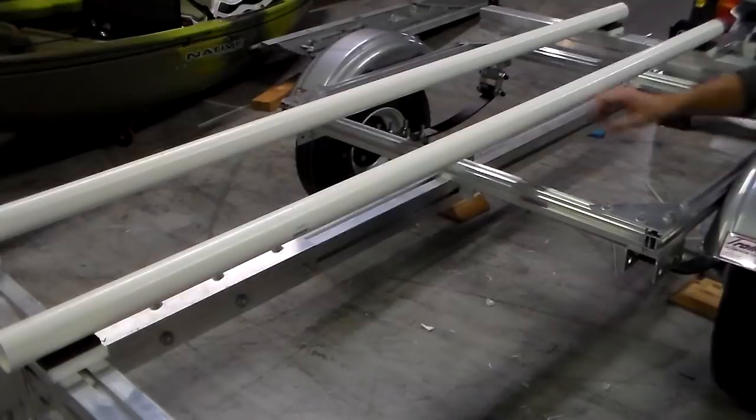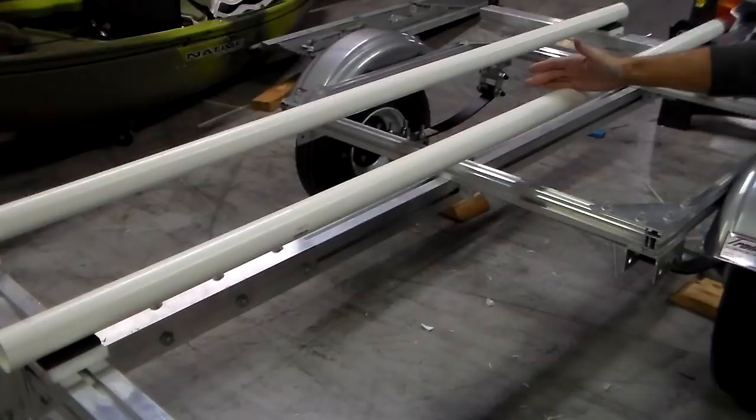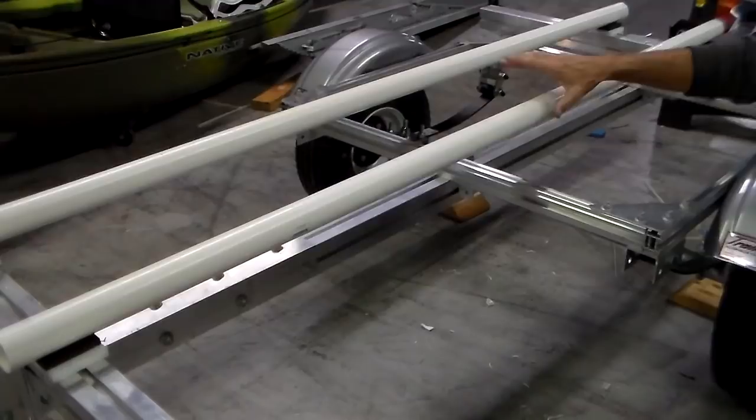I can state with absolute certainty that I'm the guy that introduced PVC-type pipe bunks to the world of kayak trailers, and for that reason I can point out why I did it. If you want to derive the intended benefits from this method, you must make sure your pipe is free to flex and conform to the hull. That was the whole intent behind doing this.